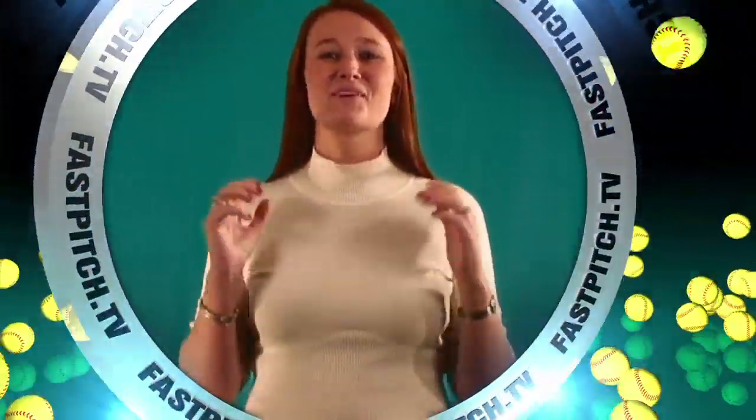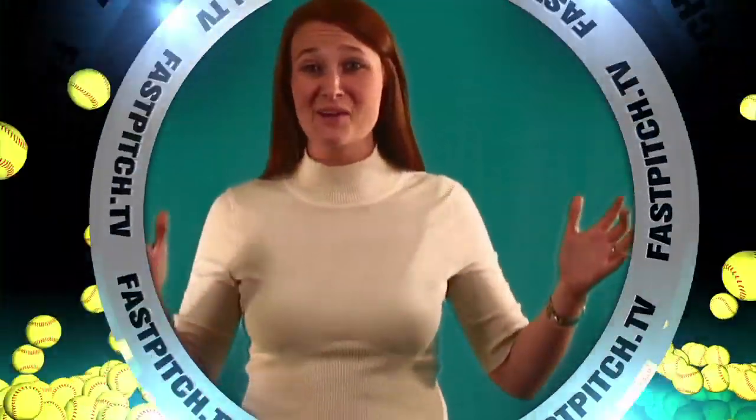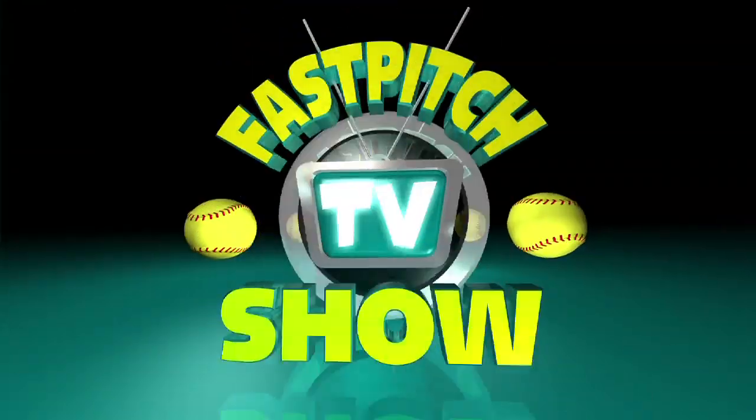If you are a fan of softball, then you are going to love the Fast Pitch TV Show. We're bringing you more interviews, more videos, and more product reviews than anyone else on the planet. Sit back and get ready. Here's the Fast Pitch TV Show.